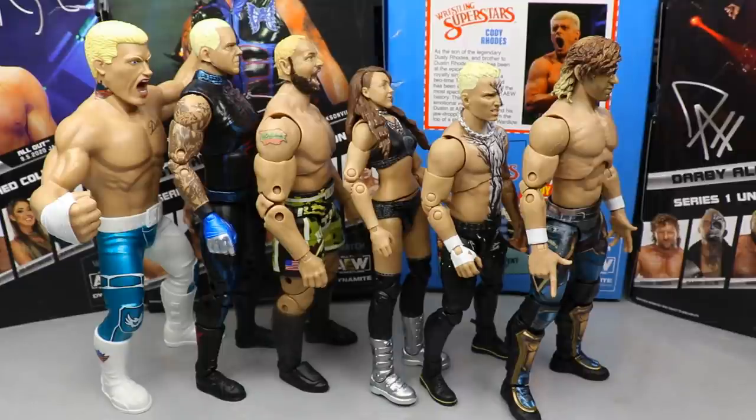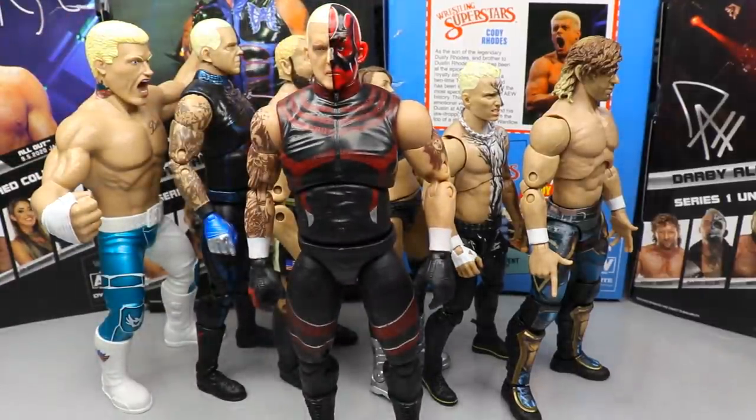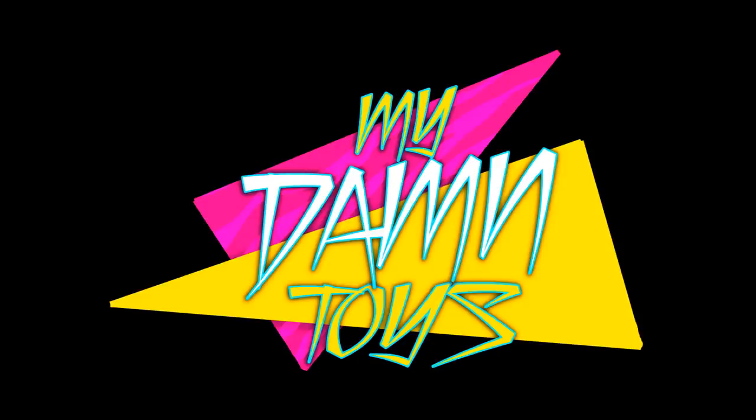Thank you guys for watching. Subscribe to the channel and follow me on Instagram, Twitter, and TikTok at MD Toys. I really had a lot of fun with this set overall — I think every figure was pretty damn great. Can't wait for more Unmatched figures to come. I'll see you guys in the next video.